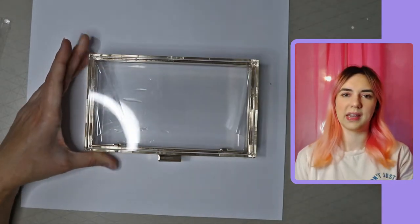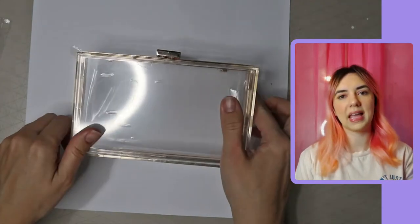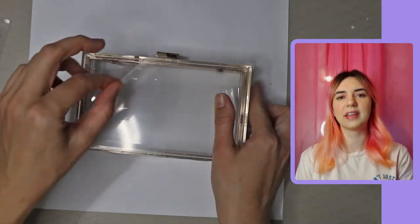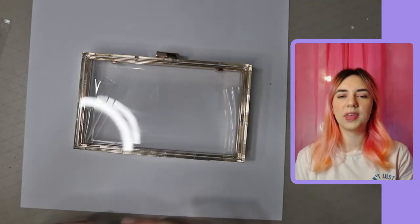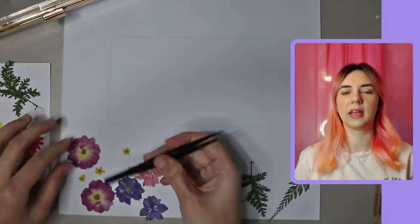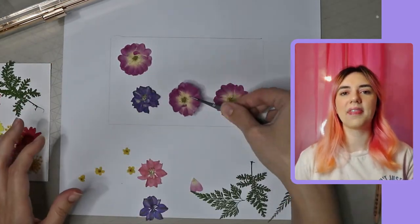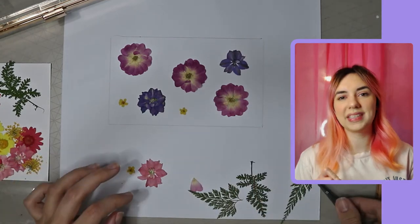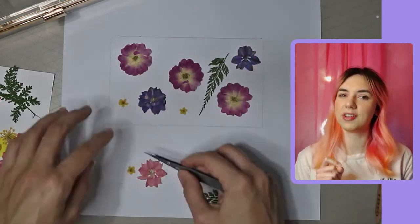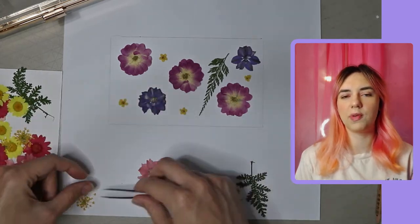I also bought some dried flowers, of course, as that's what I need for the DIY — I'll put a link in the description for those too, as I also bought them from Amazon. I took the bag, placed it on a card, and drew around it so I knew the area I had to work with to lay the flowers in. Then I took some flowers using my tweezers, as dried flowers are very delicate and can break apart easily, so just be careful with them.